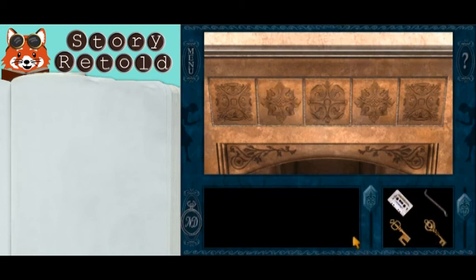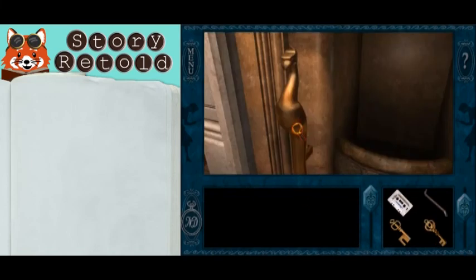Once that is all placed correctly, you can pull this phoenix lever and find out what happens.